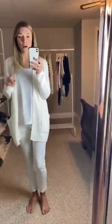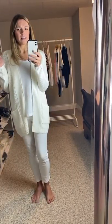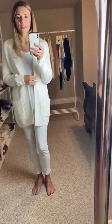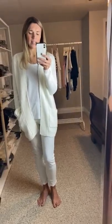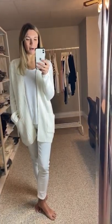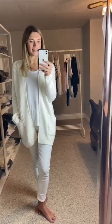I'm wearing the extra small. I'd say the same that I did about the other cardigan — there's not a big difference between the extra small and the small, so just to give you a little bit of a guide. I hope that helps. Make sure you message me if you have any questions about sizing. I'm happy to answer them all, because I know it's hard when everything is online.